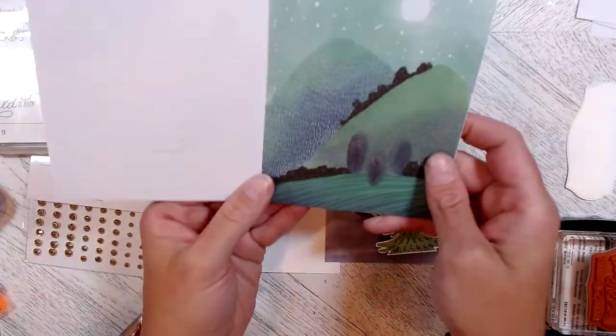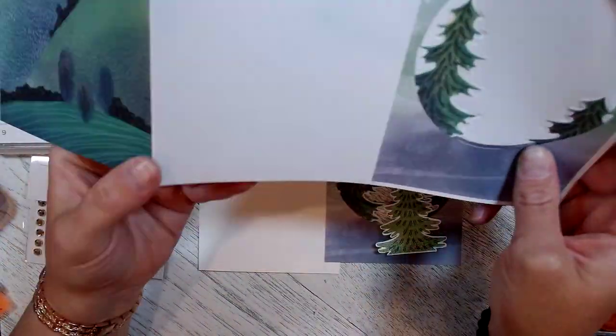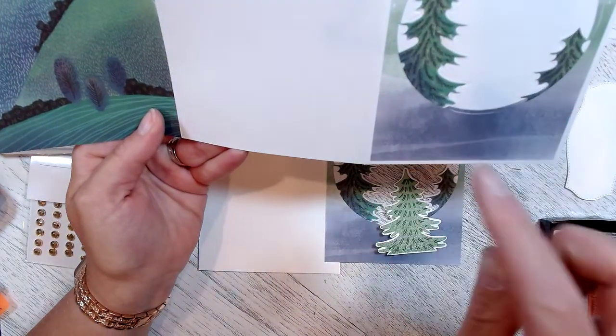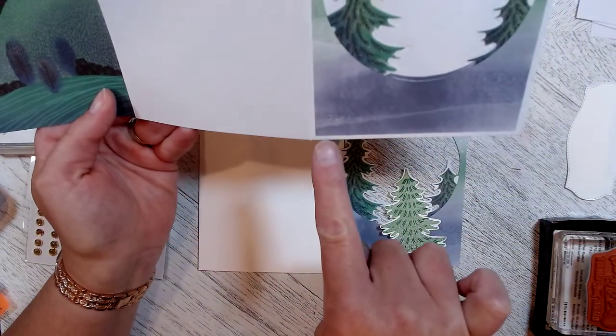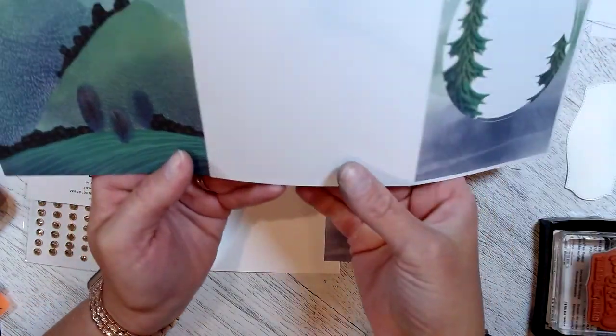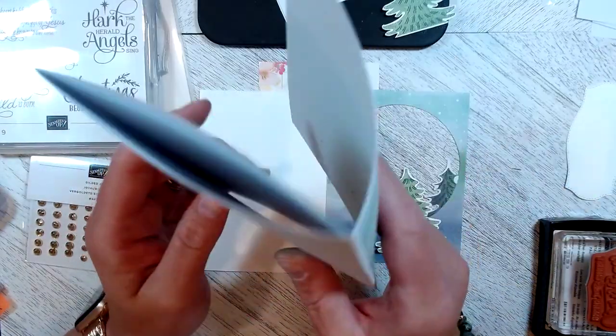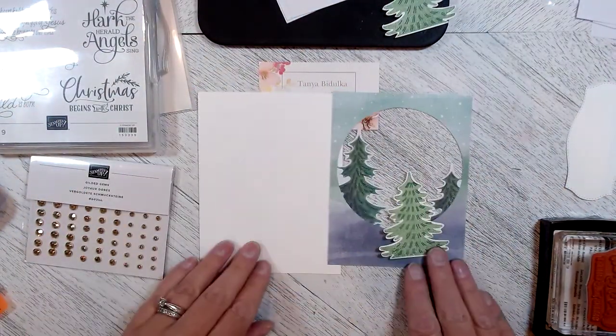This card is the one I'm going to be using. I simply cut along each fold here, and on this one I cut along the white edge and took that off. Don't get rid of these two pieces because you'll use them on a different card.